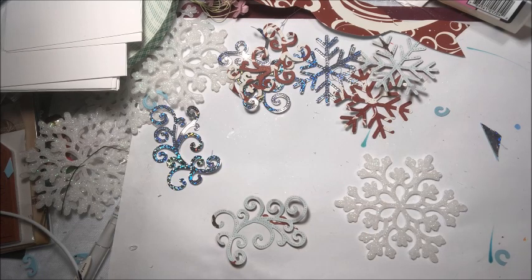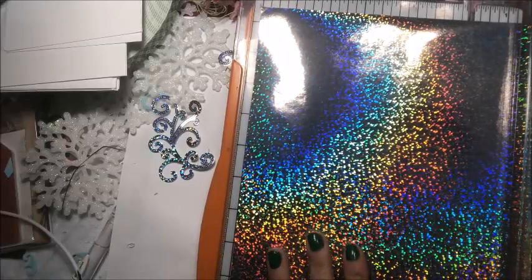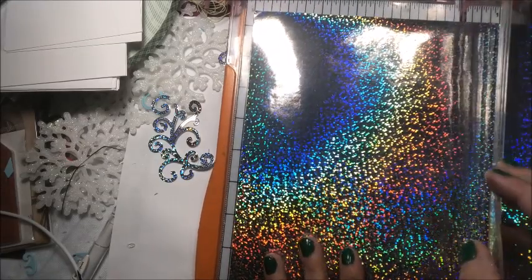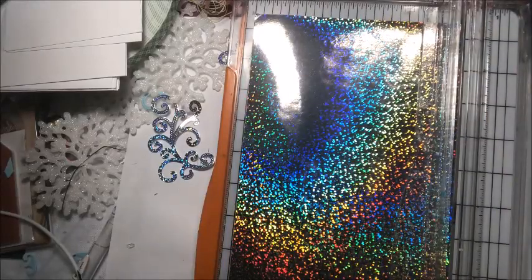One of the first things I want to share with you guys is this glitter paper that I purchased from Hobby Lobby. As you can see, it's 12 by 12. I'm just going to take a moment here and cut it down to 6 by 12. You can even cut it smaller.